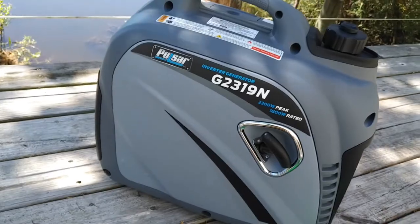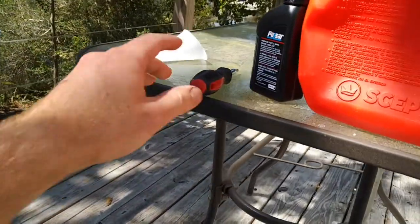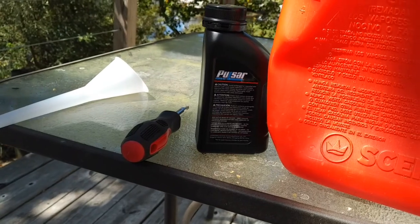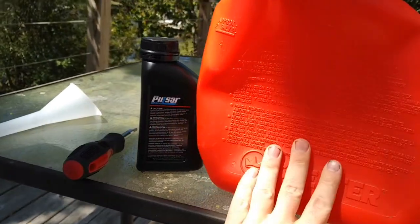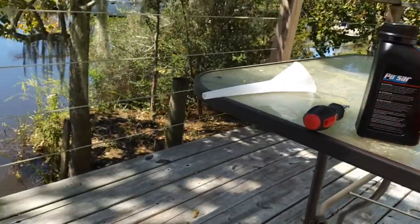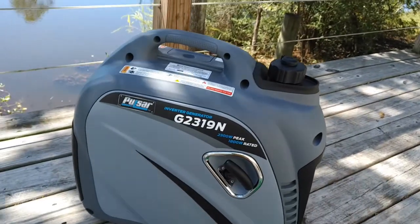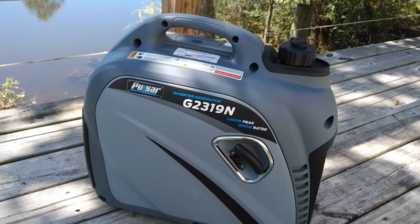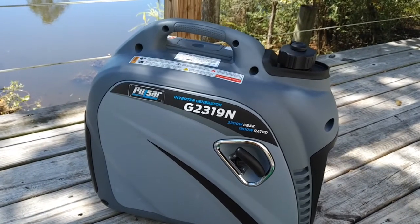Let's get some oil and gas in it. They do send some oil — it takes 11.8 ounces. I've got some gas; I'm planning to run ethanol-free, but what I have right now is 10% ethanol and 89 octane.